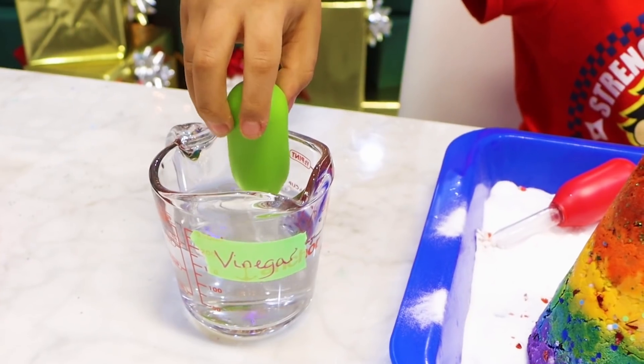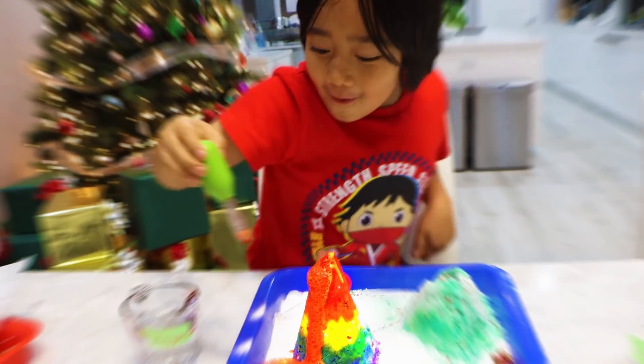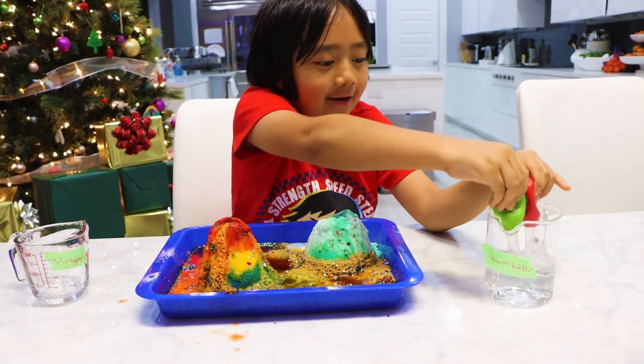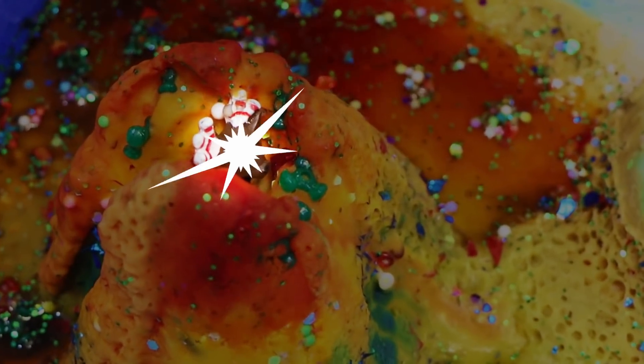Okay, three, two, one. Whoa! Wait, I see something. It's a reindeer, guys. Don't worry, reindeer — I'm coming for you.